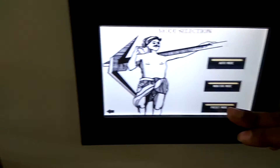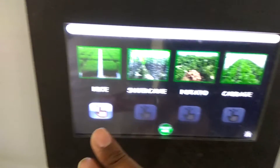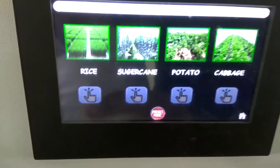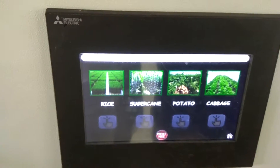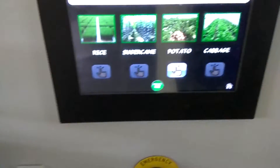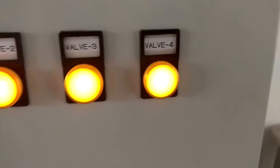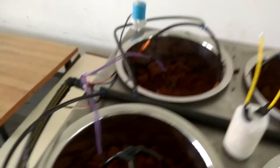One problem is that farmers may not know what moisture level is appropriate for each crop. So we made a preset mode where you can directly select which crop you are planting and the system decides whether irrigation is needed. For example, setting it to potato — area 4 does not turn on because potato requires less moisture, which is currently satisfied. Switching to rice, valve 4 turns on and area 4 starts irrigating again.